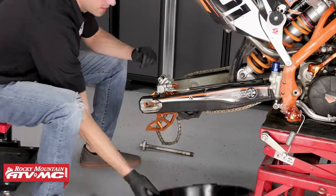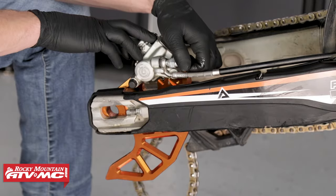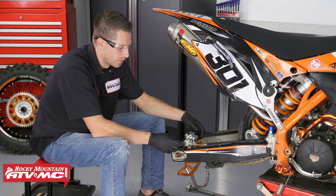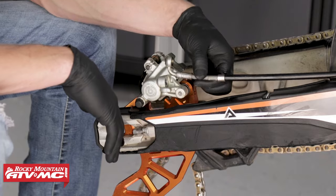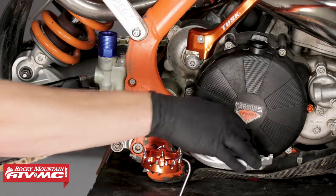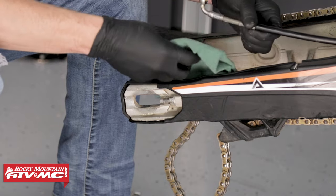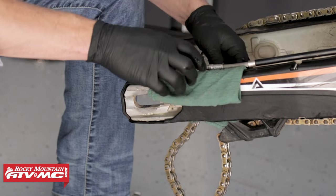With the rear tire removed, we can place our drain pan underneath the brake caliper and then remove the brake line. Be sure to have a clean rag handy to set your parts down on when they are removed. Since we're rebuilding the brake caliper anyway, we're going to drain our master cylinder of all of its brake fluid — take our brake line, hold it over the drain pan, and cycle the foot brake until all of the fluid has been removed. Then we can remove the brake caliper with the brake stay from the swing arm, and place a rag onto the swing arm to catch any residual brake fluid that drips out of the brake line.